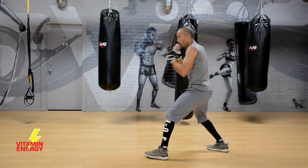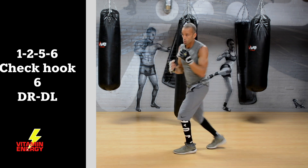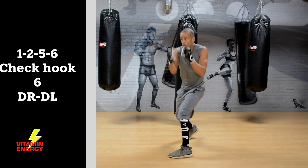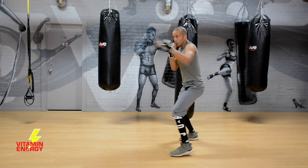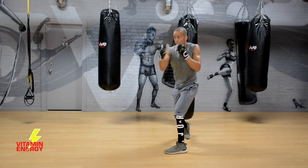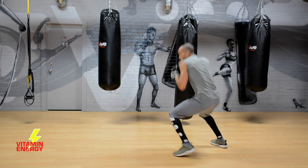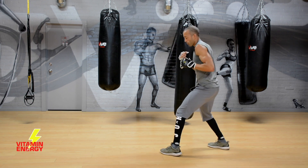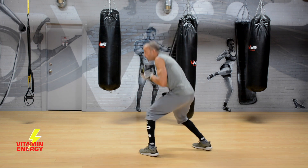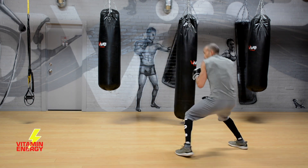That three of course is a check hook. When you throw that check hook, step off that front foot and let it rip. Now add a duck right, duck left after that 6: duck, duck — 1-2-5-6, check hook, 6, duck, duck. Now we're working offense and defense, coming back with that combo as counter-punching off that defensive movement. If you mess up, reset and go again. Now work your speed a little faster — 1-2-5-6, check hook, 6, duck, duck, reset.